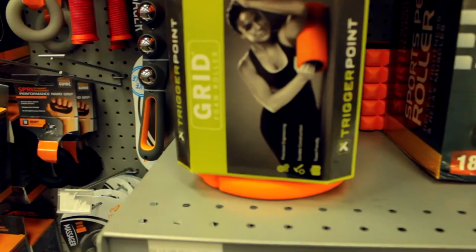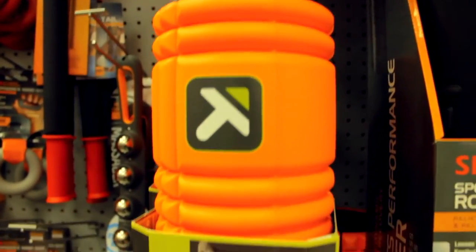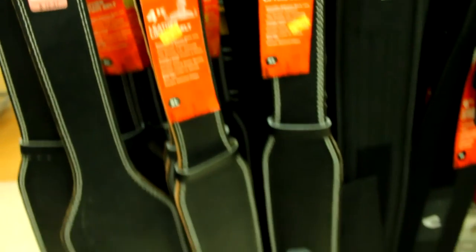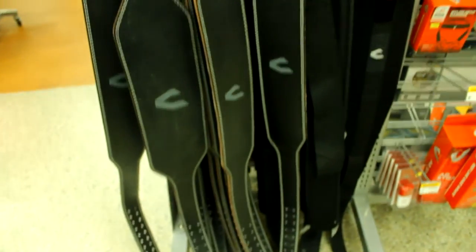I've always wanted one of these. Fun fact about me — I'm kind of a massage equipment enthusiast. I've tried pretty much everything there is to massage yourself. Nike has a roller that's just like the grid, pretty cool and the same price, but I really want the grid. They have weightlifting belts here and I really want to get a leather one — they're $12.47, that's so cheap, except they're all XL.